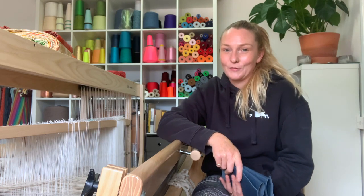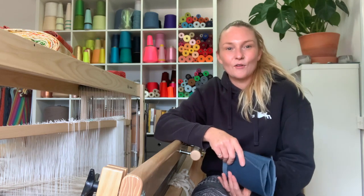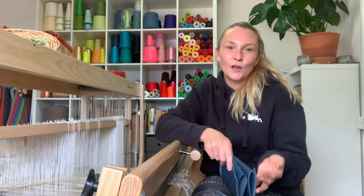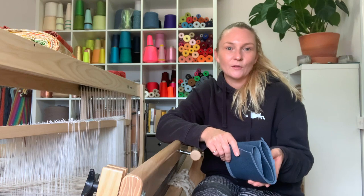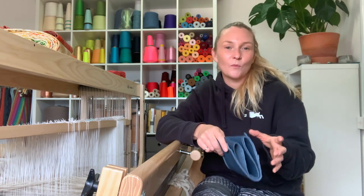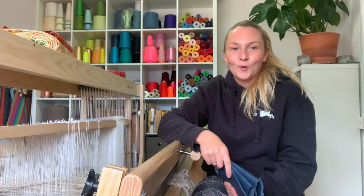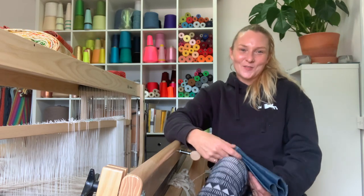I'm very aware that I've promised quite a few people I will do a video on making a warp on a warping mill. I use the Louet and the Ashford warping mills — the Ashford one is slightly smaller, but they do exactly the same job. I promise I will do a warping video and I'll pop it up on here as soon as it's done.